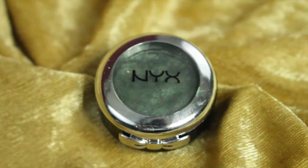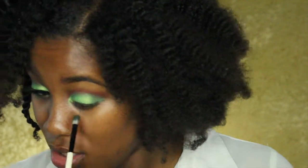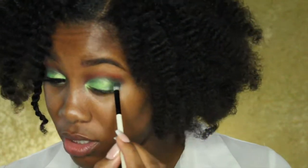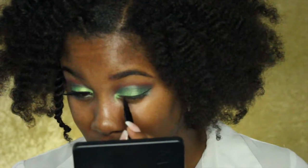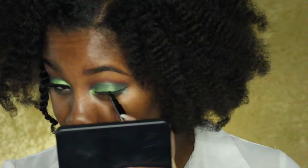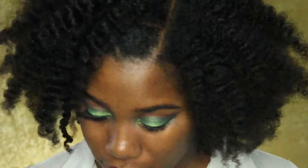Now I'm going in with this NYX eyeshadow in the color Jaded to smooth out the edge of that green color and also create a smoky look. Then I'm going in with the Insanely Intense Waterproof Eyeliner by Scone Cosmetics. Now I'm going to smoke out my lower lash line using that dark nude and the Jaded.